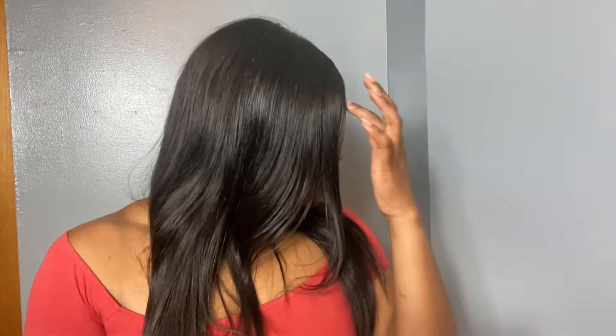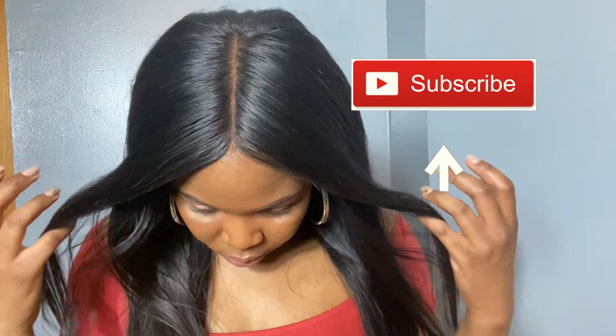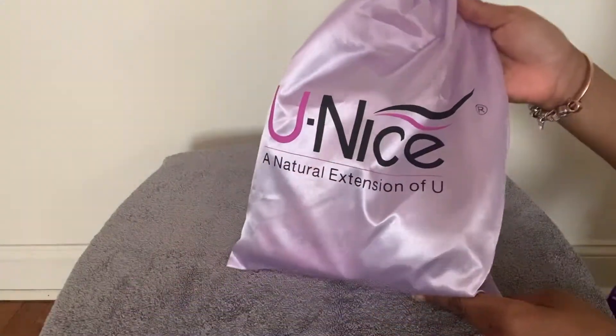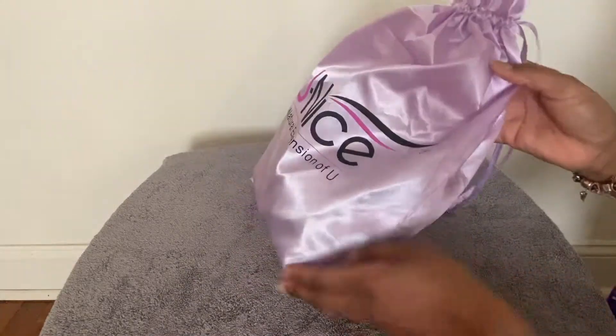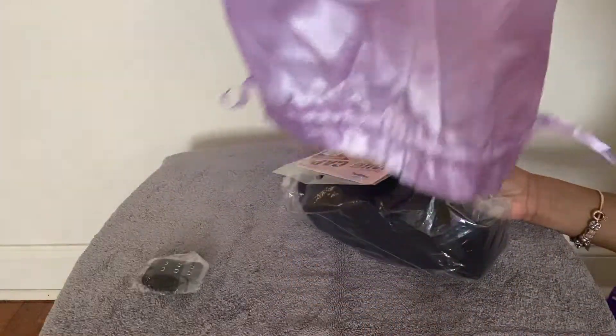Hey family, welcome back to my channel. This beautiful unit I'm wearing is one I ordered offline, and I customized it by myself — it was my first time. I dyed the wig using the watercolor method and bleached the knots. I ordered this hair from a company called You Nice. It is a 13 by 6 lace frontal, 18 inch, color natural.